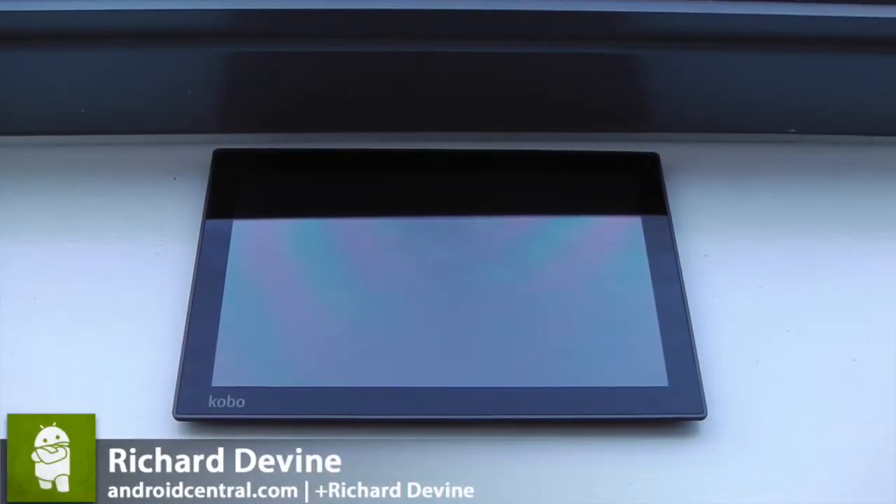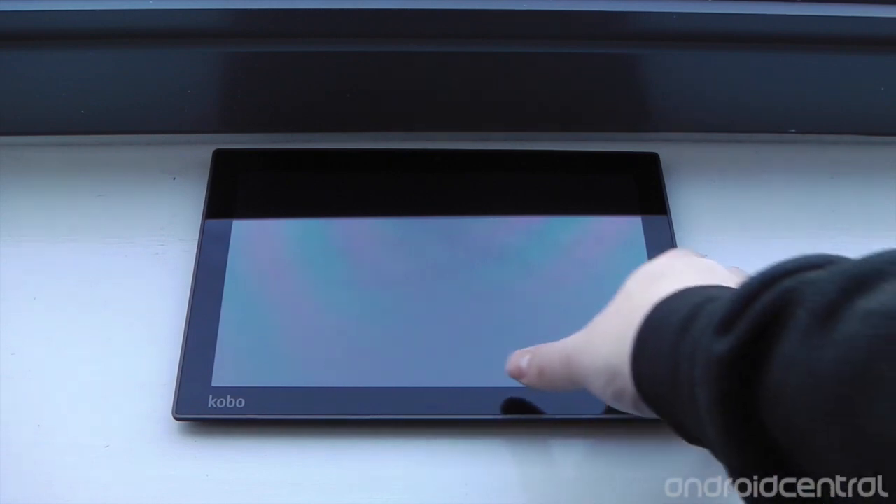Hey guys, Richard here for AndroidCentral.com. What we've got today is the Kobo Arc 10 HD. We first saw this back at IFA in Berlin in September. It's Kobo's latest reading-focused tablet, but this time they've gone up to the 10-inch form factor and they're actually packing quite a bit into this tablet.